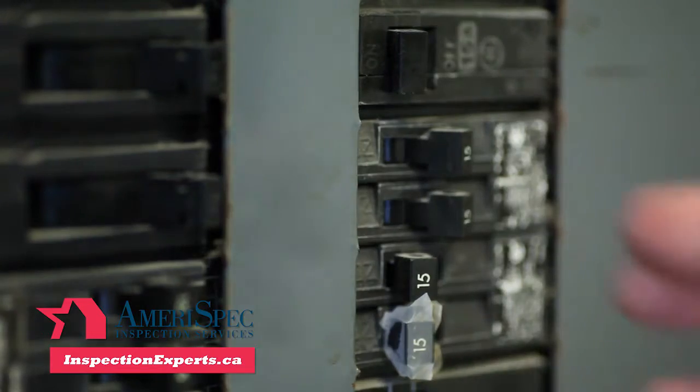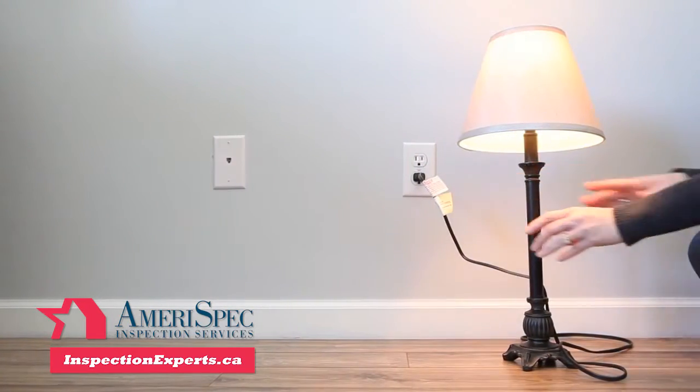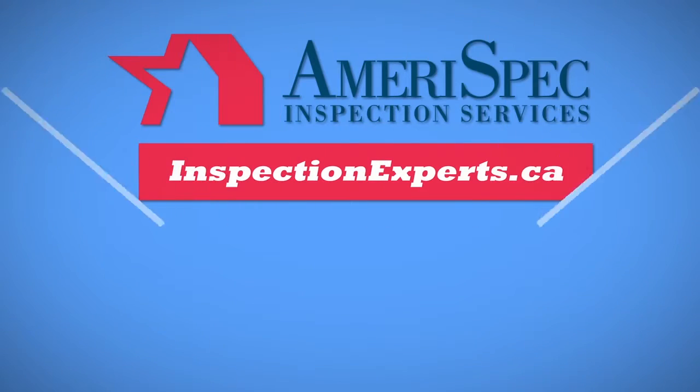Lastly, turn the circuit breaker back on for the room. Test the outlet to make sure it's in good working order, and you're all done.